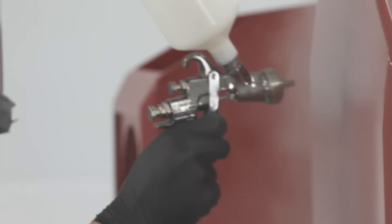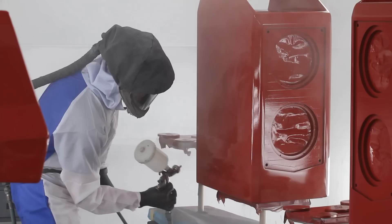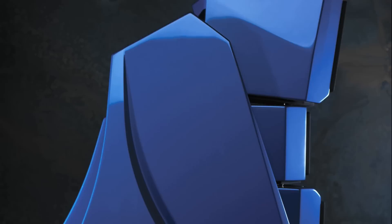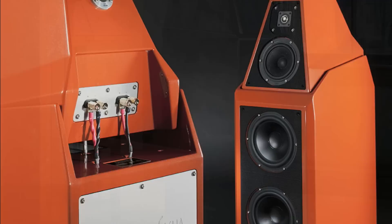Everything can be done just a little bit better, so it's constantly trying to improve and take it to the next level. There's a level of quality and a standard here at Wilson Audio — our guys don't want just a nice speaker, we want it to be beautiful. They know that if they do it right and it comes in here and gets painted, the end result is just a work of art.